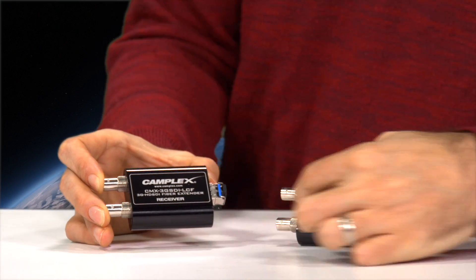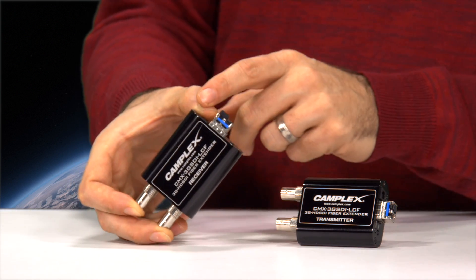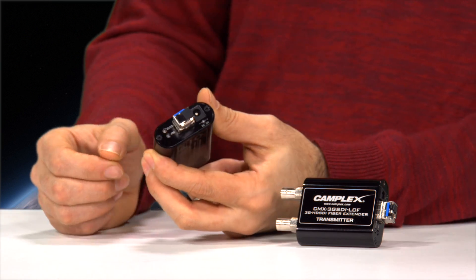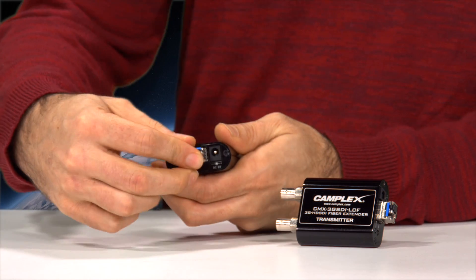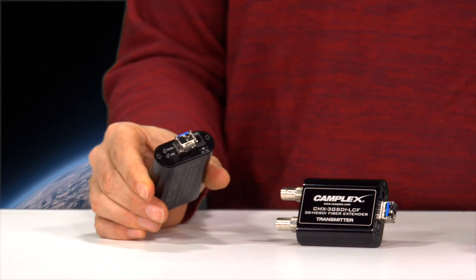It's got a single input with a local looping output fiber optic extender. It does require power. You've got your status and power lights on the side to confirm that it's working. It uses an SFP inline small form pluggable extender and only one LC connector.